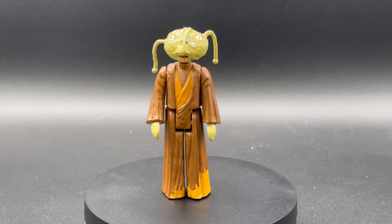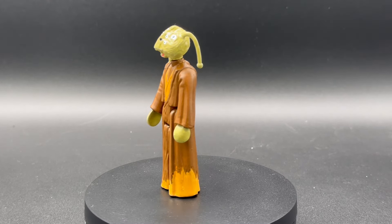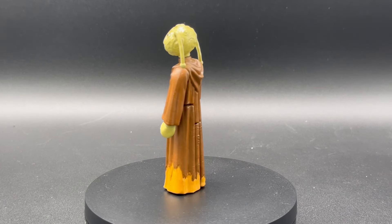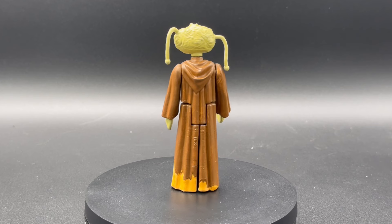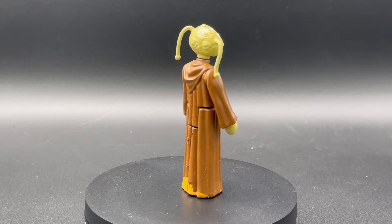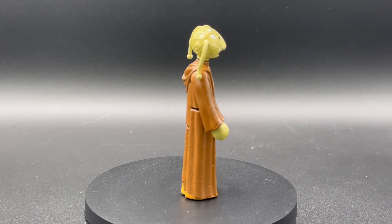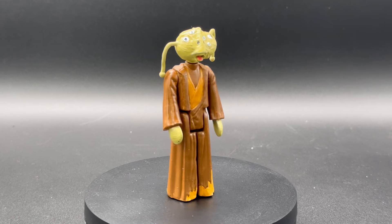Wios — I think that's how you say this character's name — who I believe is a girl, according to the way-more-information-than-you-ever-needed-to-know about background characters on screen for half a second that Disney, Lucasfilm, Hasbro, Kenner, or whatever has given us. But yeah, I love the color choices here. The detail in the eyes is awesome.